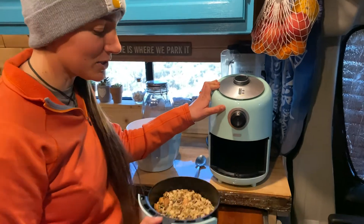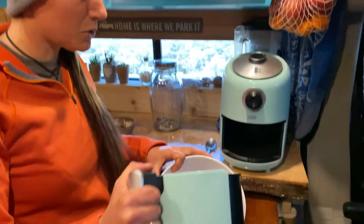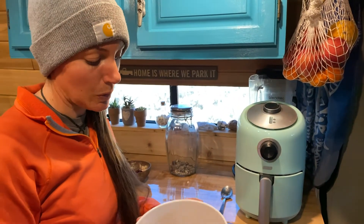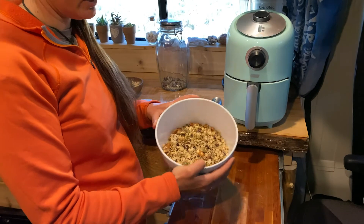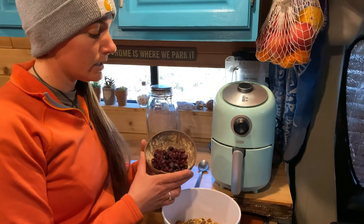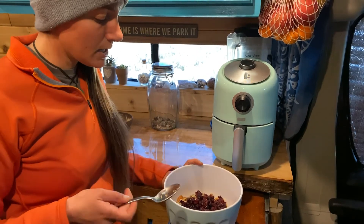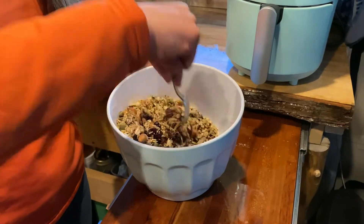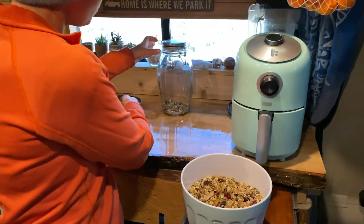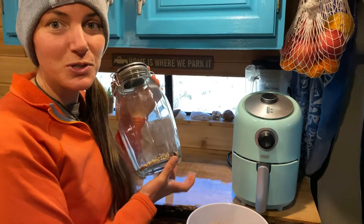Our granola has been baking for 30 minutes — we've been shaking it every 10 minutes. Now it's time to let it cool. We're gonna dump it into a bowl to cool. If you baked it in the oven, just leave it on the pan. This is also the time to add in any ingredients you didn't bake in, like dried cranberries or raisins. Mix those in and let it cool for about 30 minutes, then transfer it to your granola container.